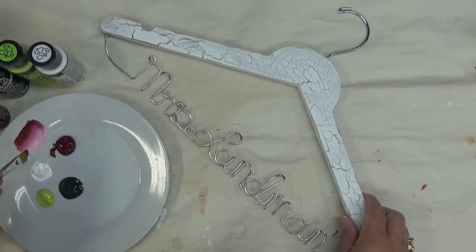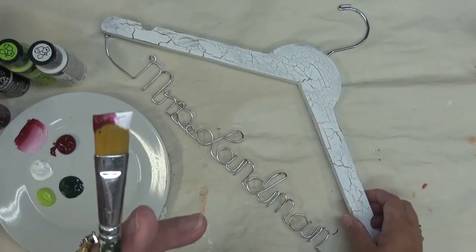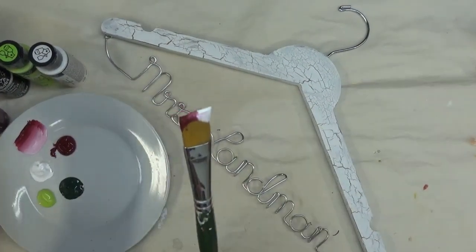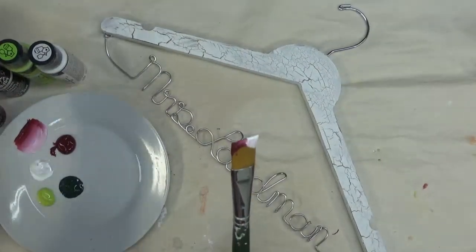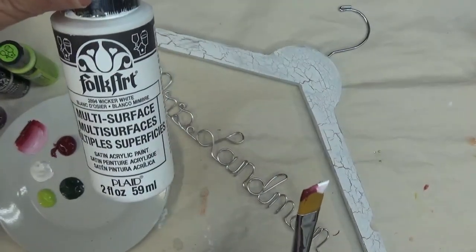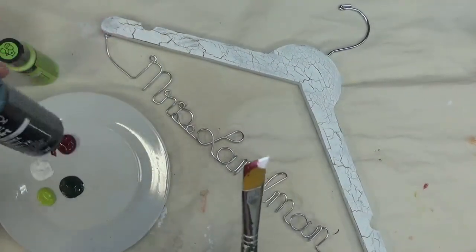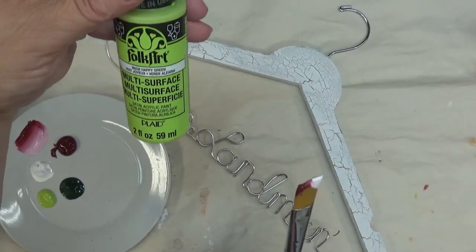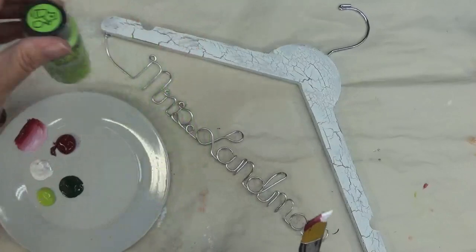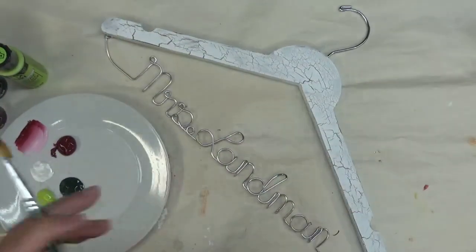I'm double loading my brush with Wicker White and Berry Wine — this is a multi-surface paint, and Wicker White is multi-surface as well. All of these are FolkArt paints. The leaves will be done in Thicket, which is an enamel paint, and then Happy Green, which is a multi-surface paint. The brush I'm using is a number 12 flat brush, and that's the only brush I'll be using throughout this painting.